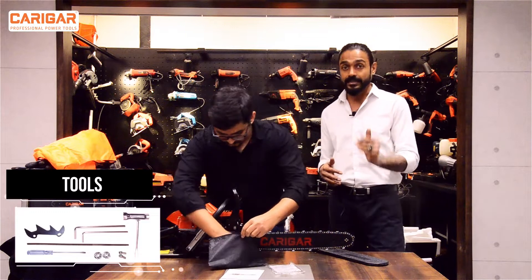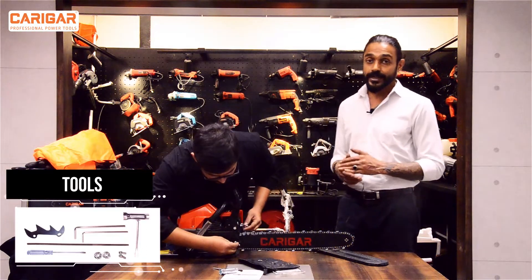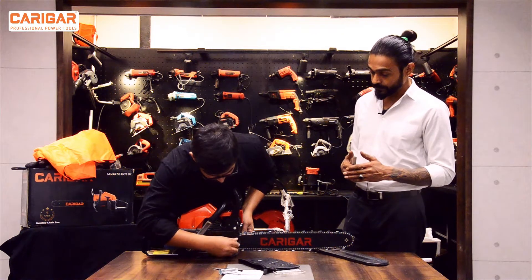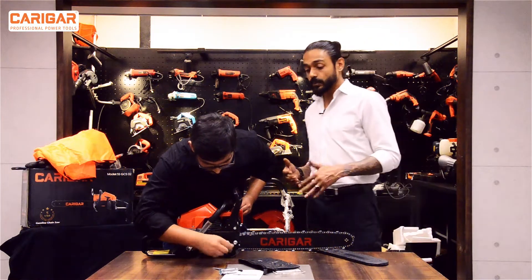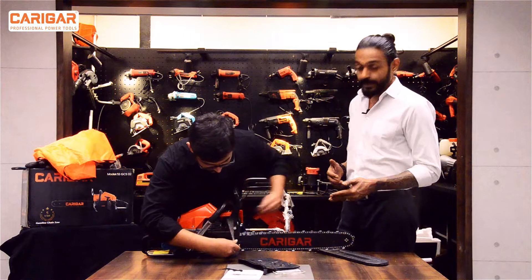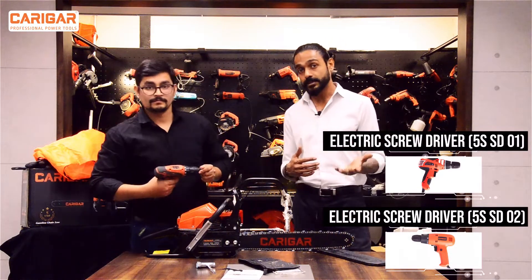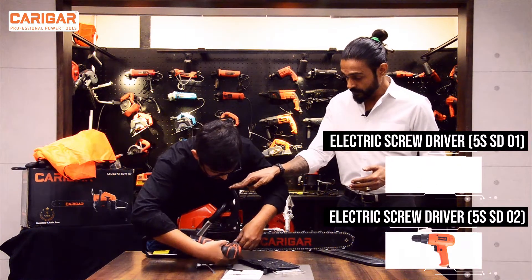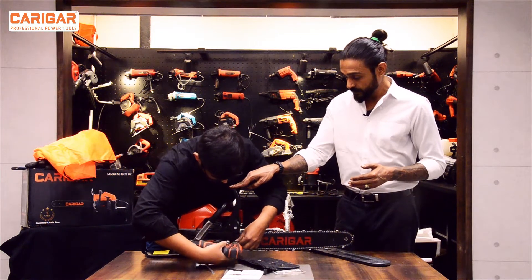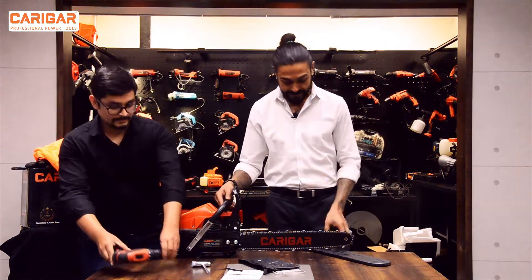This is the standard toolkit which is given with all the gasoline chainsaws — it has the nuts, the bolts, and the Allen keys as well. You can see Afzal is putting the bolt, and you can tighten it with the spanner that is provided. At Karigar we also believe in reducing manual labor, so you can use an electric screwdriver to make it easily set and done.